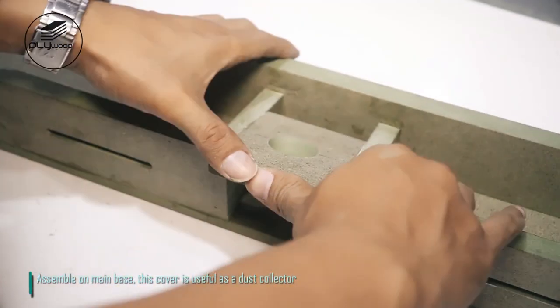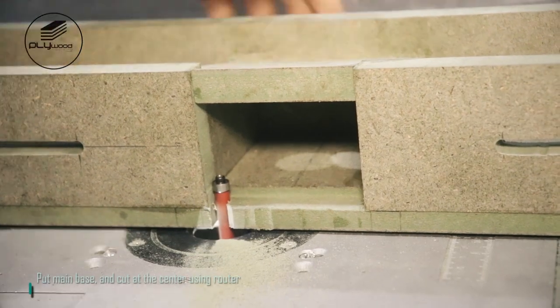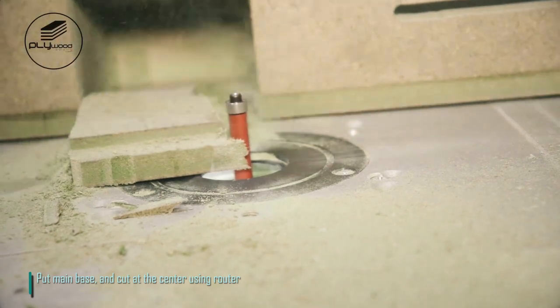Assemble on the main base — this cover is useful as a dust collector. Put main base and cut at the center using router.